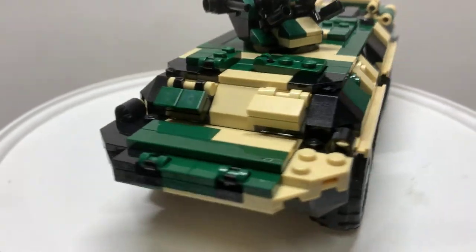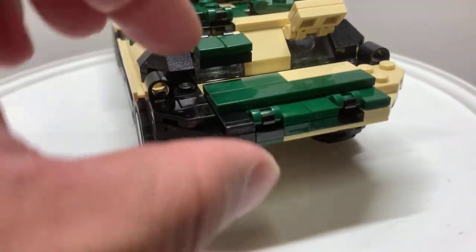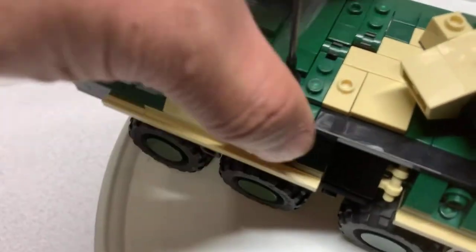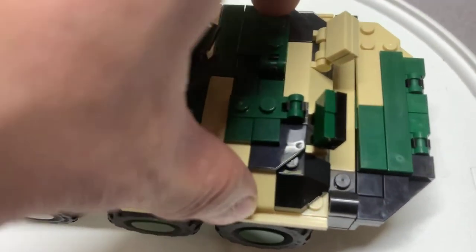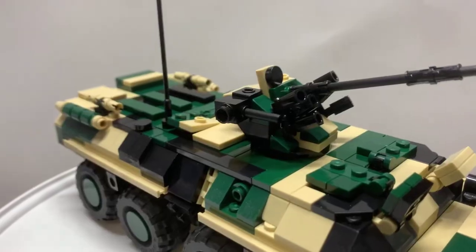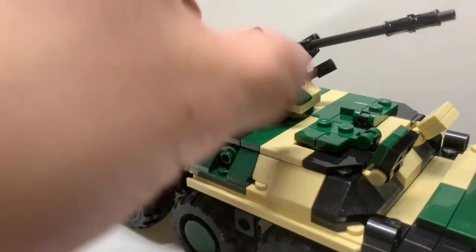There are a few play features here. You can adjust these windscreen flaps, and this goes up as well. You have four hatches — there's one here, one here, and a couple here that open. And there's the cannon — something came off but it's there.